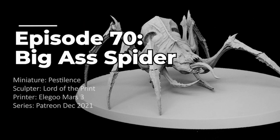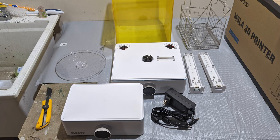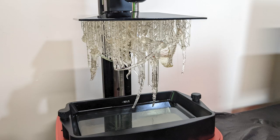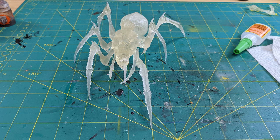This particular model comes from Lord of the Print on their December 2021 Patreon — it was the Pestilence Spider. My 3D printer came from Elegoo Mars almost two years ago. I got it, unboxed it, got the curing kit as well as the UV station. I set it up originally beside the furnace, which is a terrible idea if you're using high percentage IPA, so I've since moved it. I printed this in a transparent resin — the prints came out wonderfully. The transparency is slightly cloudy once cured, but they were great for my purposes.